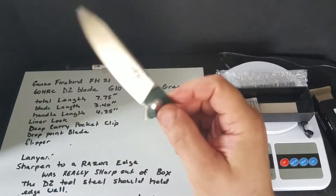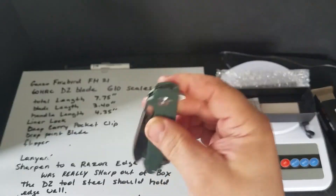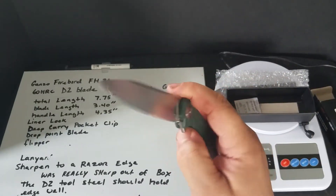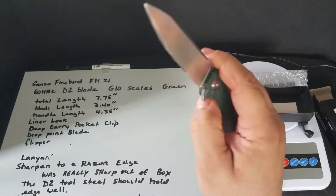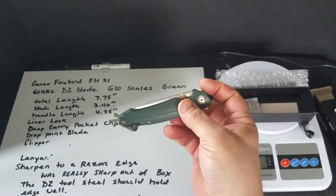It has bearings in it, makes it real smooth. You really get a nice flick out of it, and it just closes real nice.